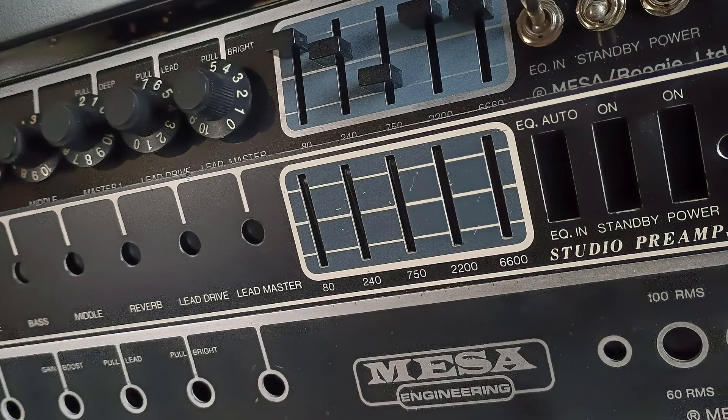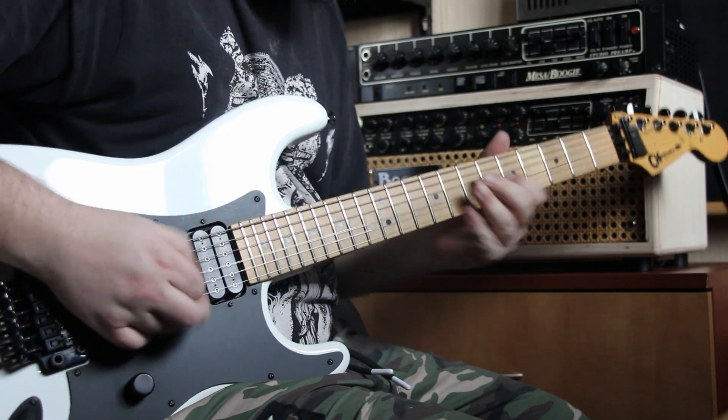Coming up: making a new front panel and head shell, and some play testing. See you in the next episode.